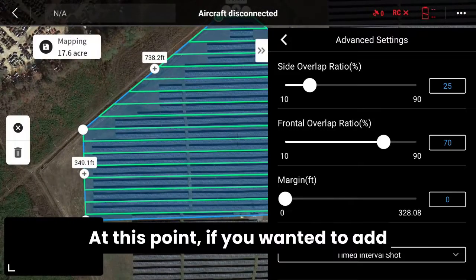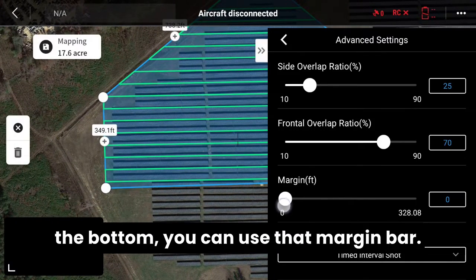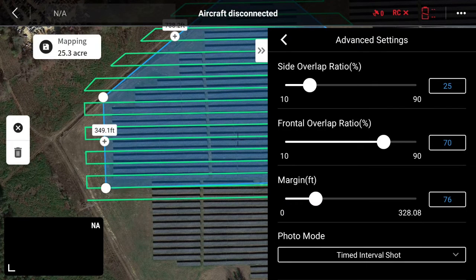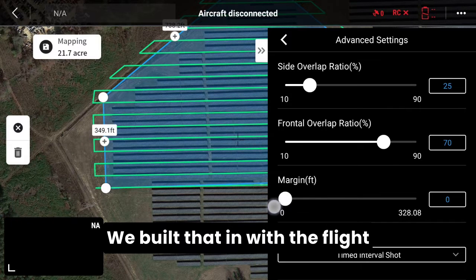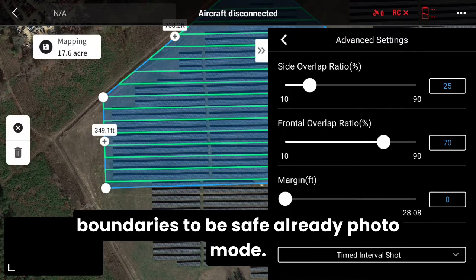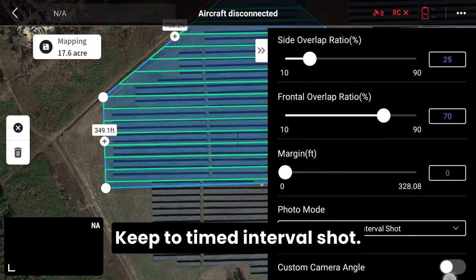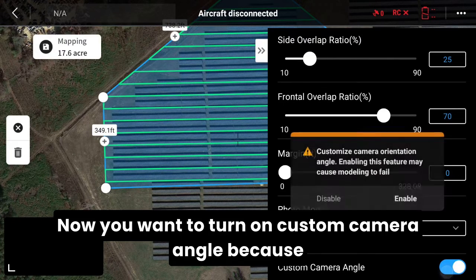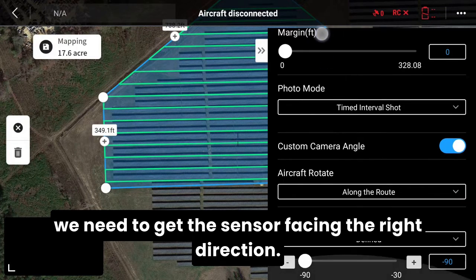At this point, if you wanted to add extra margin on the sides and the bottom, you can use the margin bar. You'll see as you adjust it, it goes outside of your flight boundaries — we built that in with the flight boundaries to be safe already. Go to mode and keep it to timed interval shot. Now you want to turn on custom camera angle because we need to get the sensor facing the right direction.